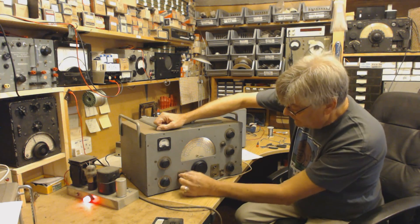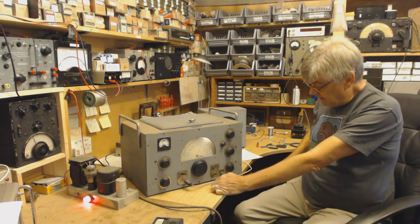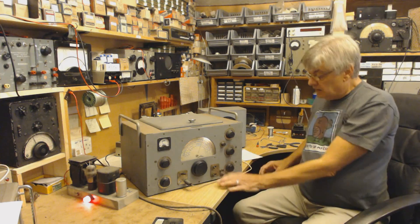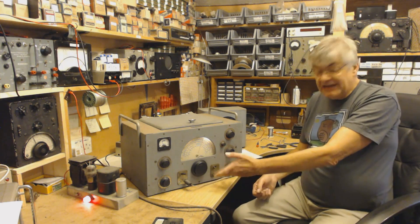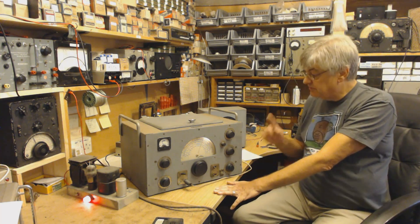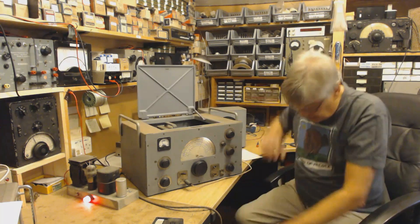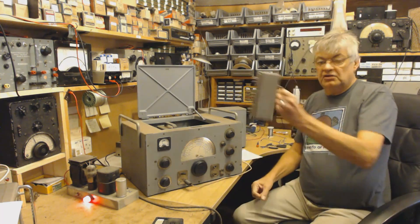Speaker on/off. AGC on and off, I think that one is. There's no band switch, no wave change switch, because what you do is you open the lid and you plug in coils.